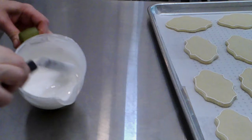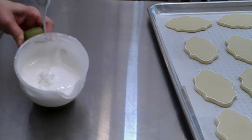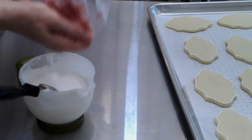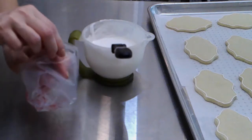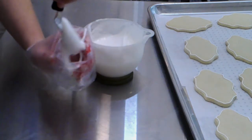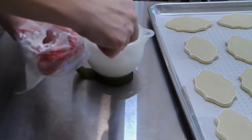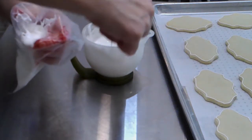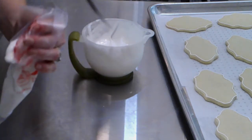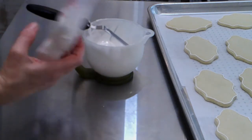Now I'm ready to make a thinner consistency of royal icing to flood with. As you can see, it's kind of similar to molasses, or like melted marshmallow cream — that's the consistency I'm going for. I'm using the same style bag. You will need to refill your bag several times because you use a lot more icing for flooding than for borders. I just add a little water — about a teaspoon at a time of lukewarm water — until it reaches that molasses or thick honey style flooding consistency.